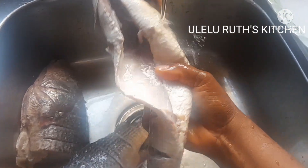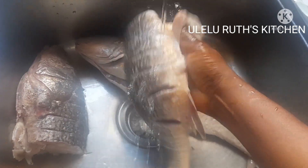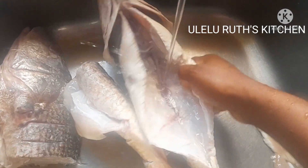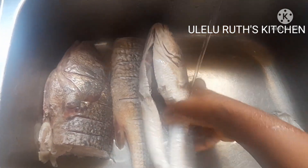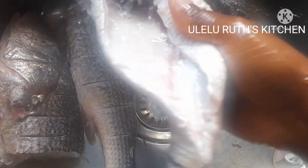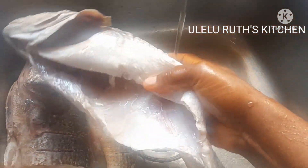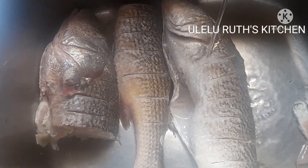But that is not all that I do, so keep watching and see what I use to get rid of that strong flavor and smell from tilapia fish so that it can be tasty when you prepare it. If this is the first time you are watching, you are highly welcome — please comment, like, and subscribe, and turn on the notification bell.